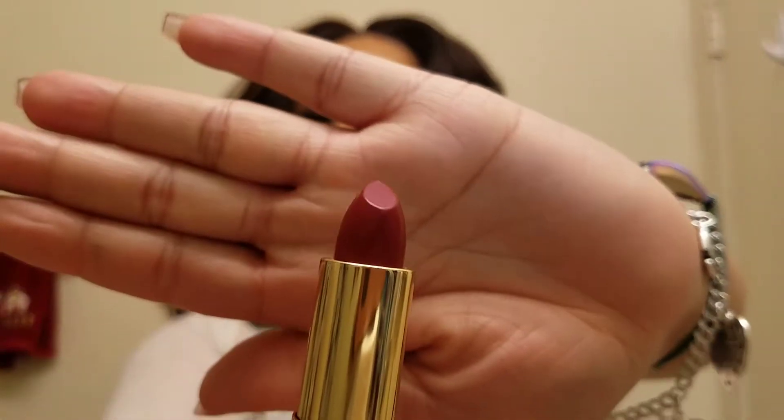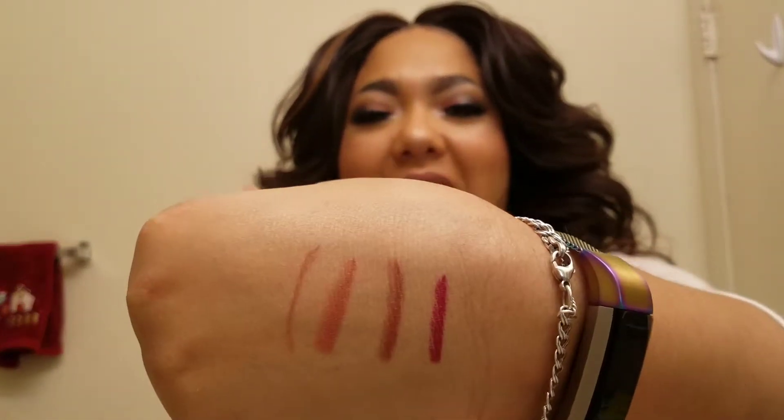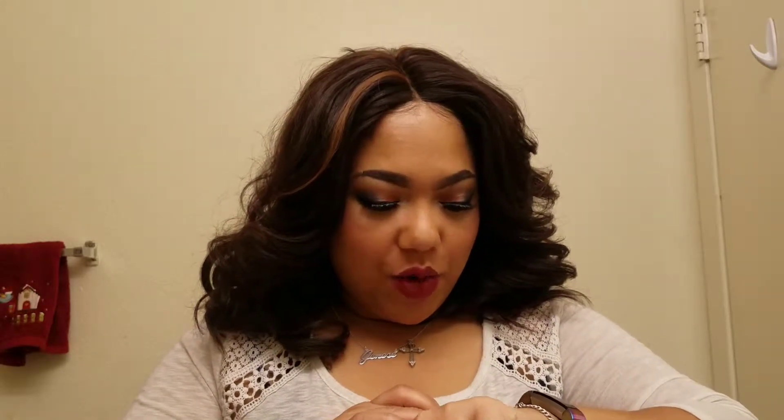This shade is going to have more color to it — it's not going to be on the nude side, it's moving toward the vampy side. Let's go ahead and apply this lippie. I like Twerk! It's a beautiful fuchsia shade.